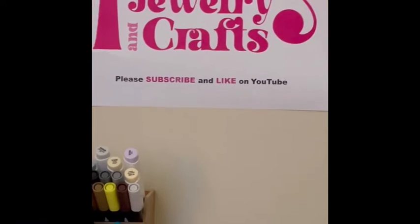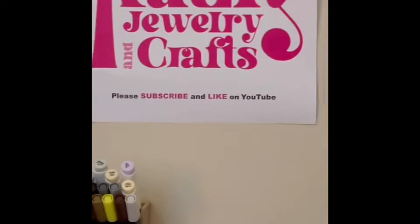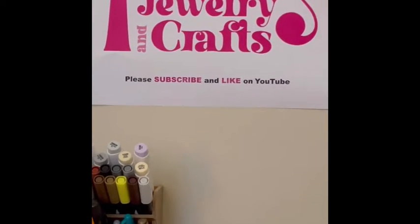Hi, this is Kathy from Kathy's Jewelry and Crafts. Please subscribe and hit the like button if you like my videos. Today I'm coming on to show you different heat presses and when to use each one.